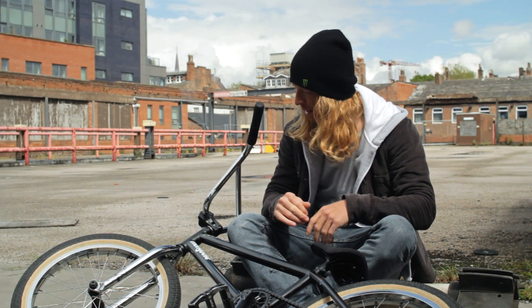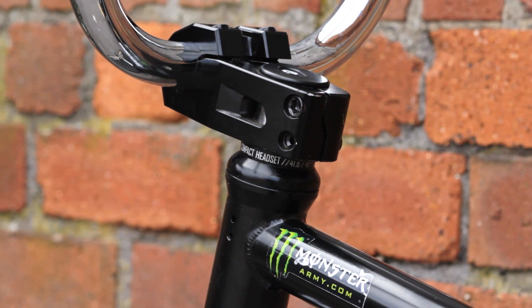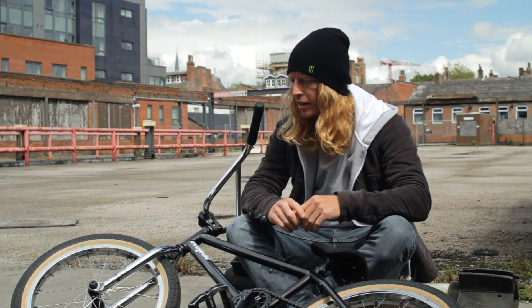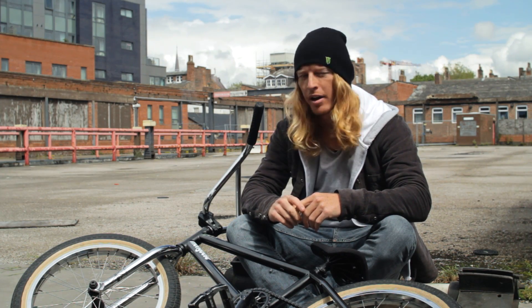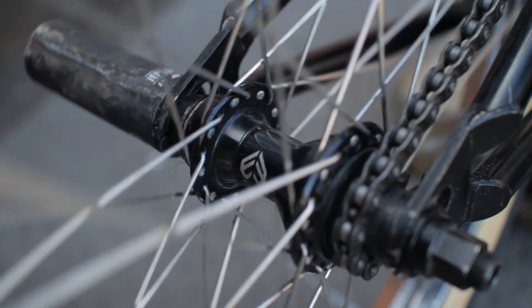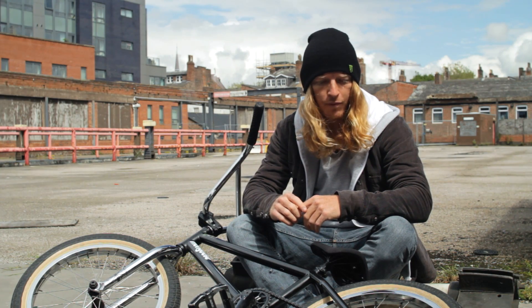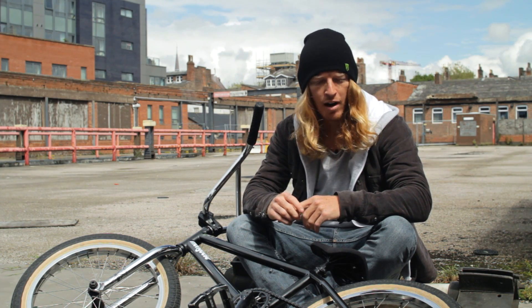I really like the stem that I've got on — it's a Sean Burns Eclat stem and if he trusts it then I sure as hell do. The front wheel is an Eclat Tech female hub with an Eclat Bondi rim. The back wheel is an Eclat Pulse cassette hub also laced to an Eclat Bondi rim. I've got it set up for left side drive because I grind on the right.